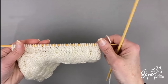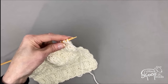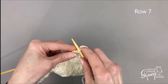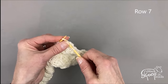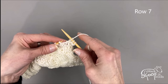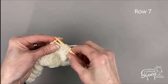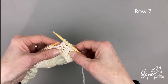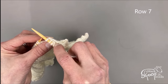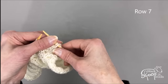Turn my work — the right side is now facing me. I'm up to row seven. It tells me to knit three stitches to start, then slip one with yarn at back: just leave my yarn where it is and slip the next stitch. Then knit two. Because the right side of the work is facing, those little strands of yarn are sitting on the wrong side of your work, which is exactly what you want.